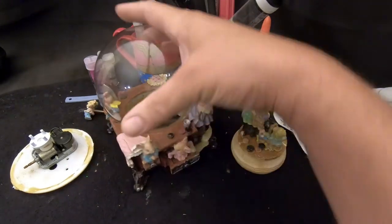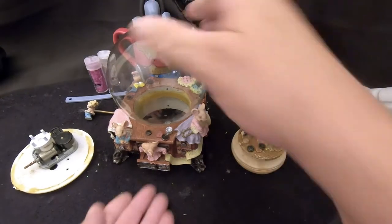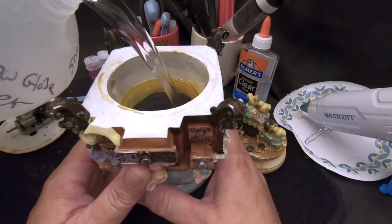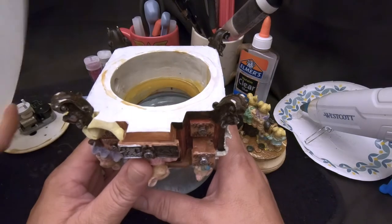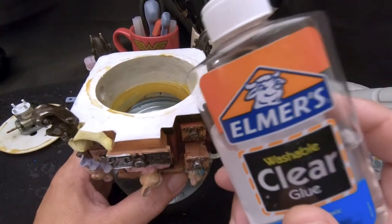Ali likes a little extra glue in the water. First step to put this back together: fill the globe with water. Ali, you want to fill it? I'll hold it. The angle on that is a little tricky — tell me when to stop. Good. Four cups of water, four tablespoons of glue going in.